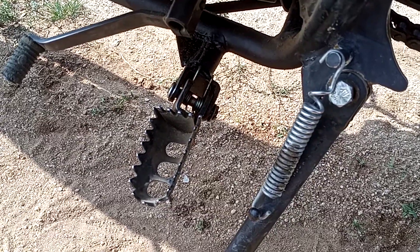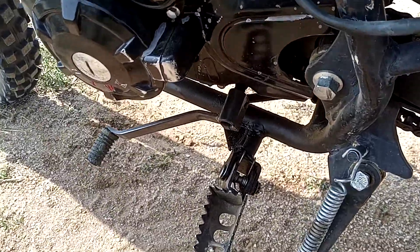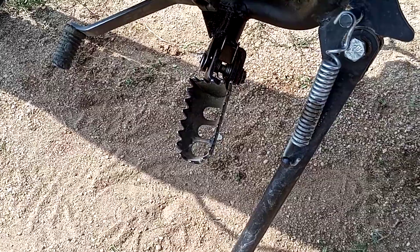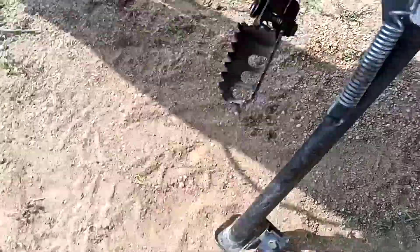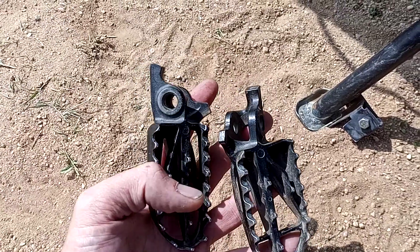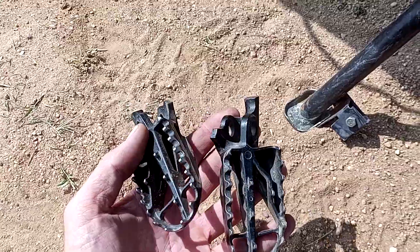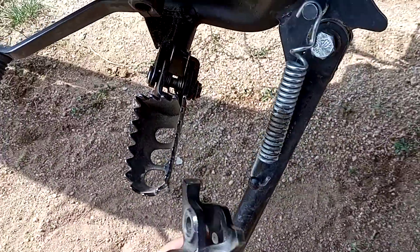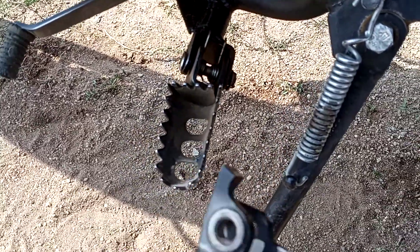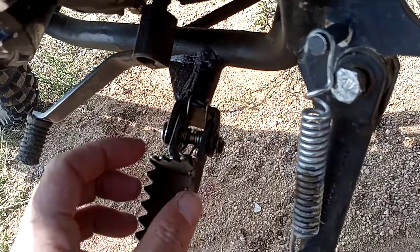Welcome back YouTube. This video is on how to change the front pegs on your Hawk 250 — and on a lot of different bikes too. I have these two pegs here that I got from a dirt bike, an actual dirt bike, and they fit on here, so I'm gonna go ahead and change them out and put these heavier duty ones on.